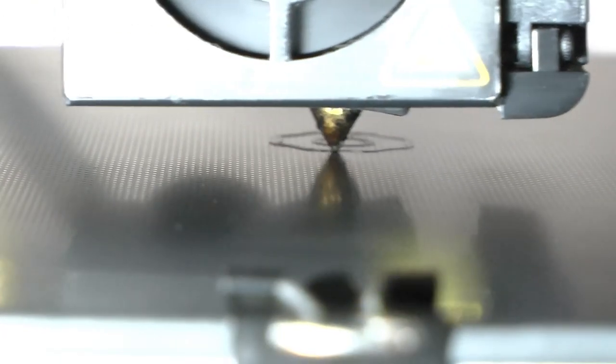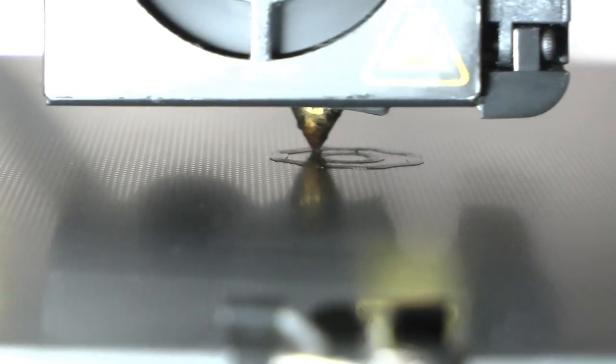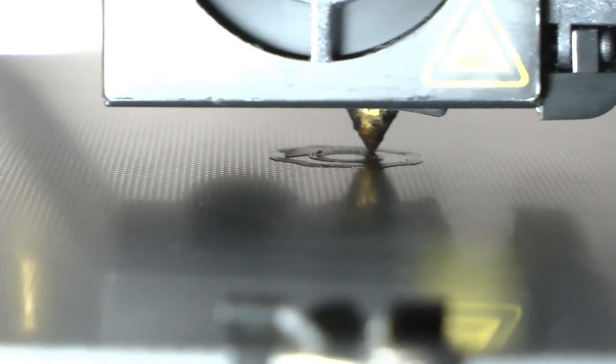However, I find that I need to treat these beds in a certain way when they are new, because otherwise they tend to be too sticky and this can lead to problems when trying to remove your prints from them afterwards. The details of this treatment and my other 3D printing techniques will need to be the subject of a separate video.